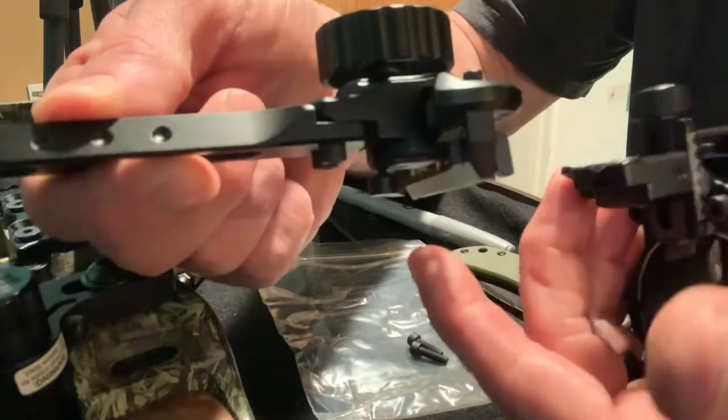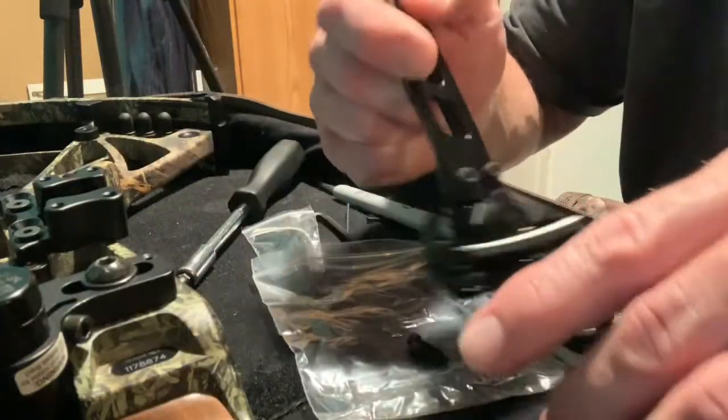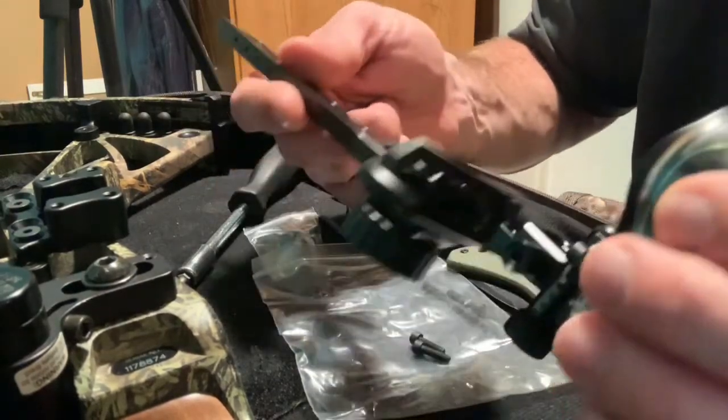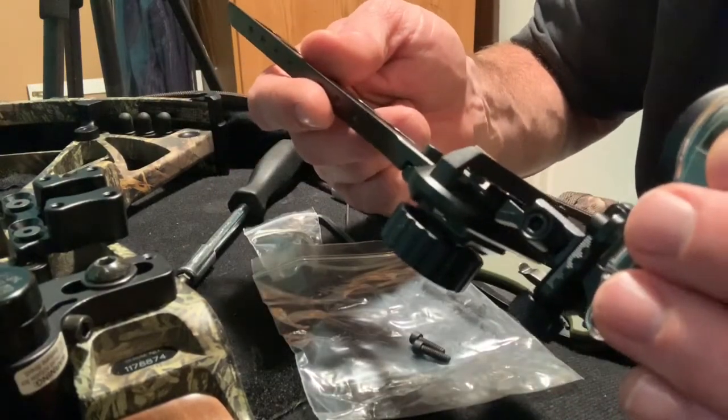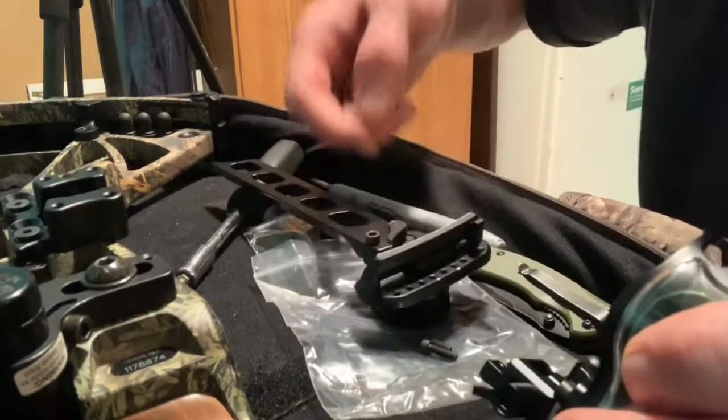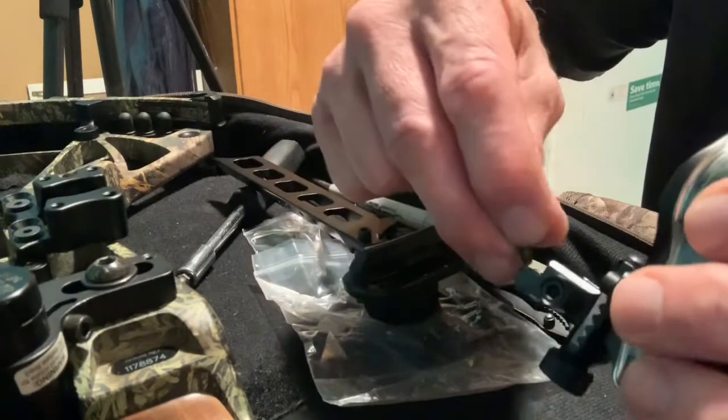Making that one adjustment where you take the pin housing from one side and just shifting — and there it is. It now is a part. We're going to take this and move it up probably one spot, and then we'll go from there.